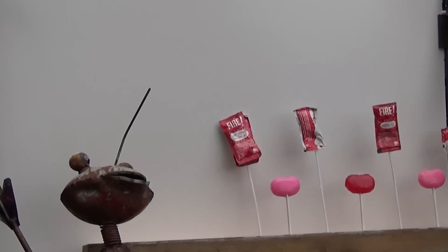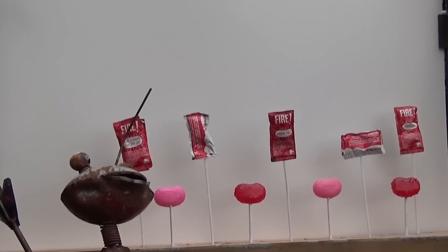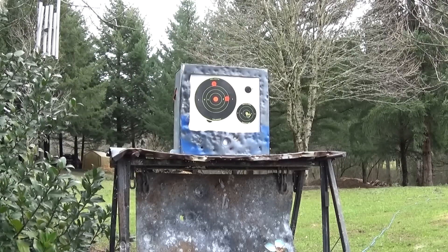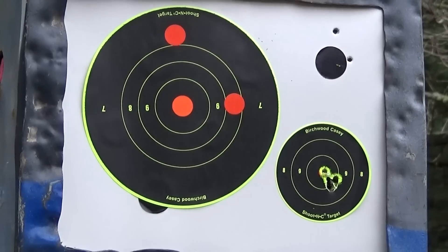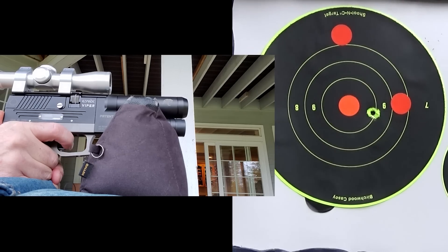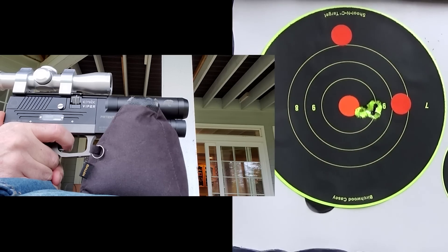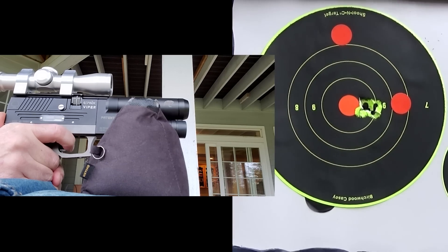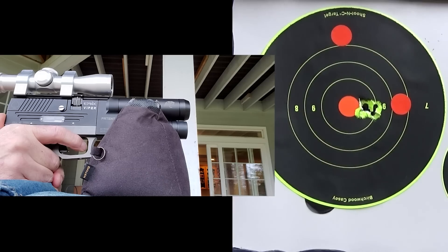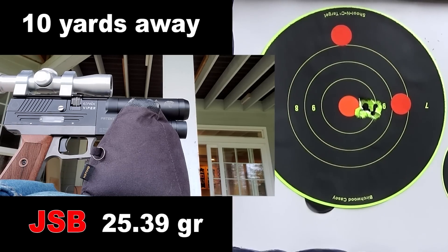Before we blast the heck out of a bunch of unlucky targets I wanted to test the 25.39 grain for accuracy. I simply sighted in — boom, my first group, five under a dime. Oh my gosh, crazy stuff right there!